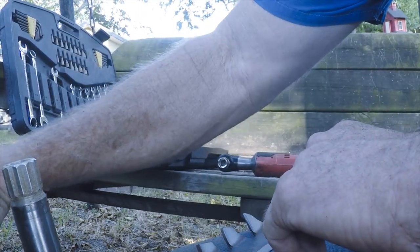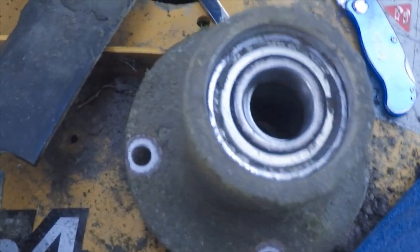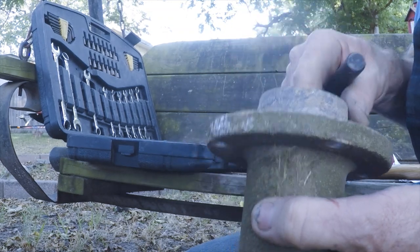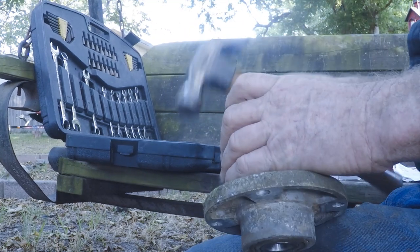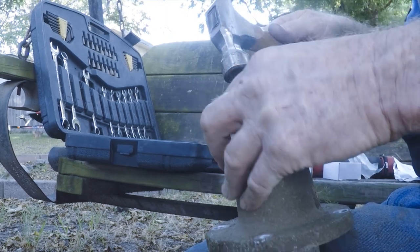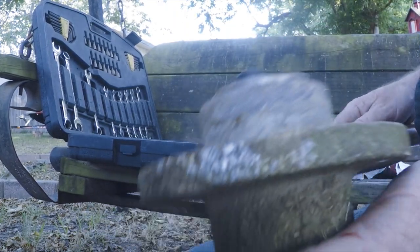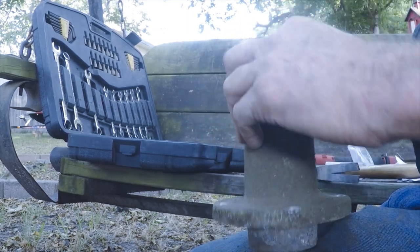The bearings didn't come with any instructions — just kind of figuring out as I go. I think this bearing is going to push right out. I'm tapping on it with this little punch. It's already moved a little bit. Getting right on the bearing — you'll see it's coming out.